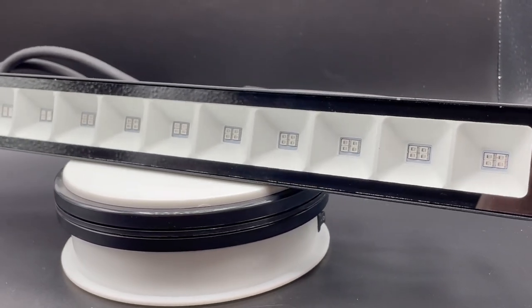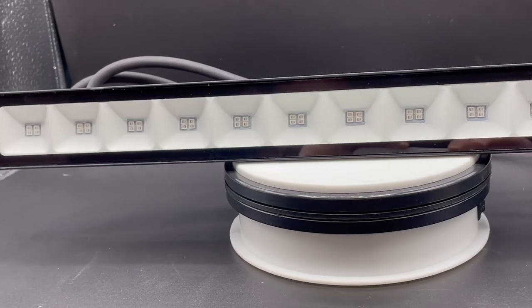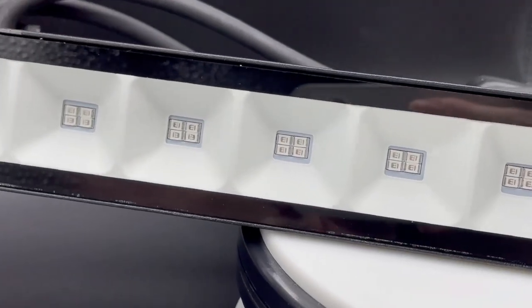So this is a 24 watt 385 nanometer LED blacklight. One of these could easily cover a 20 by 20 area and the cost is pretty low — about a couple of Big Macs.